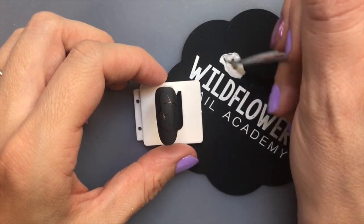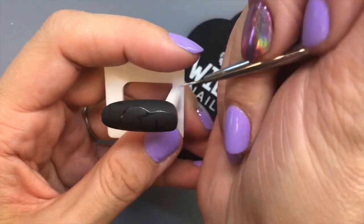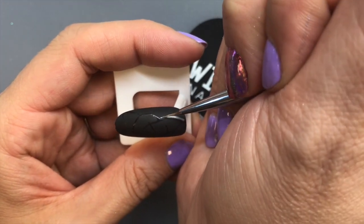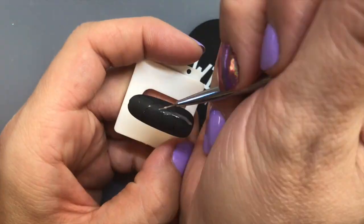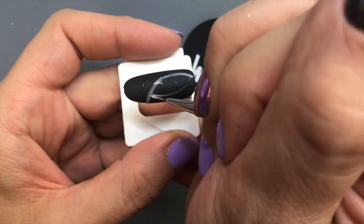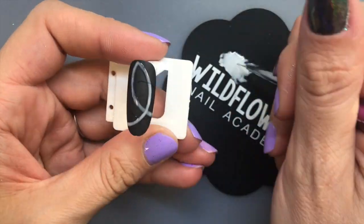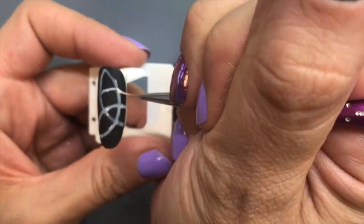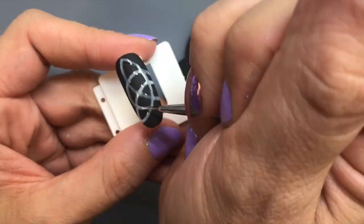Mix some of the white pop-up gel with some of the metallic topcoat. This is going to change the viscosity and make it a little bit see-through. We want to work with a white that is the right viscosity — it needs to go on easily and be a little bit see-through. I'm just going to trace over what I already drew; this is my time to fix any little mistakes. I'm making this a little bit thick — I don't want it too thin.